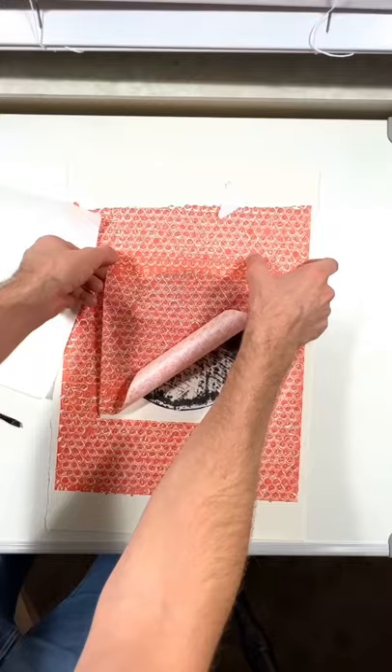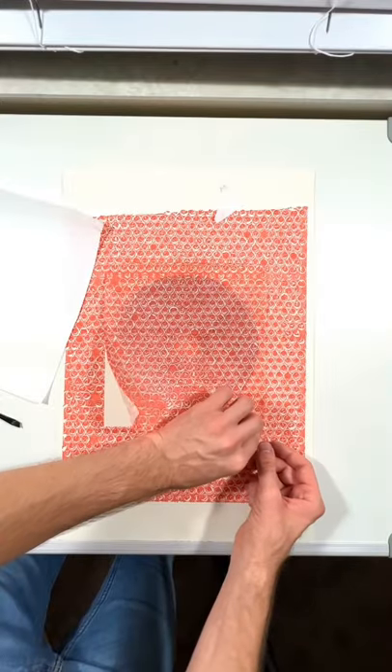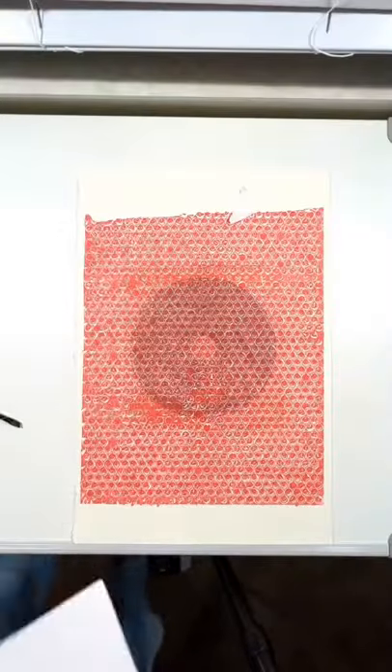I hate to see it. And then we have this other bubble wrap layer — did the same thing, put it on top. Also nice. Look at that.